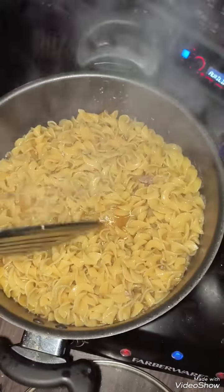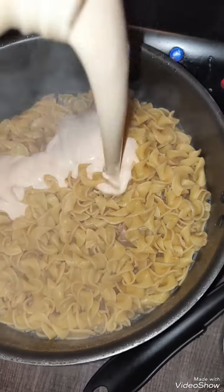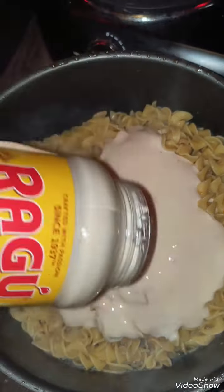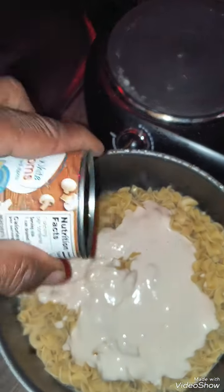We're going to pour the excess water off and drain the noodles. Then we put the whole thing of this Ragu classic alfredo sauce in with your mushrooms.